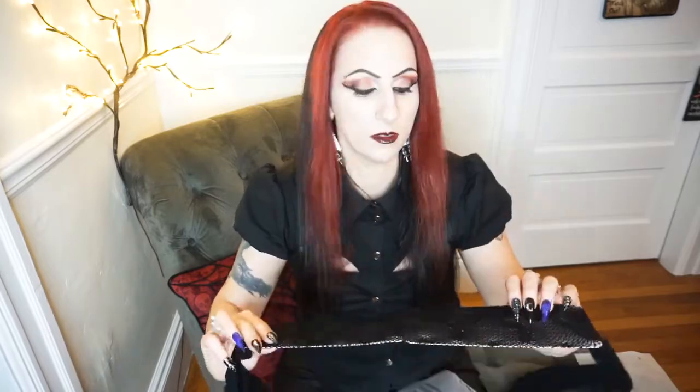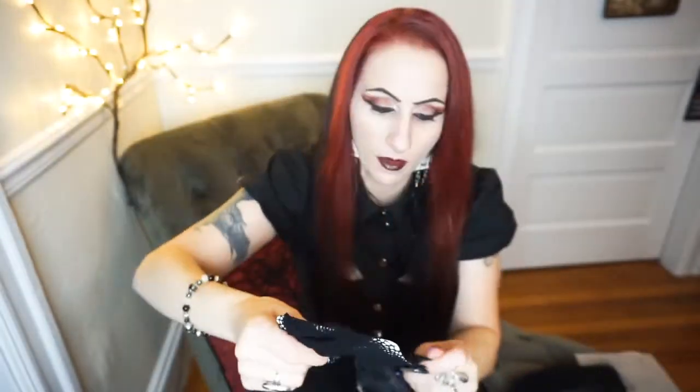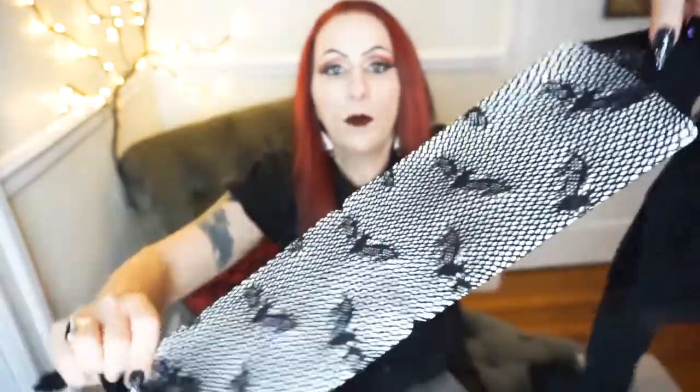And these ones are cute little bats. I don't think I have bat ones either. I feel like all three are a little bit different — this is kind of like a medium-sized hole, these are like a large hole, and this is a smaller hole. So again, here's the bat one, and I'll be trying all these out for you guys.